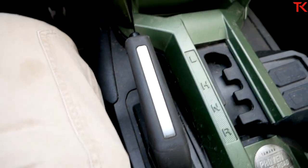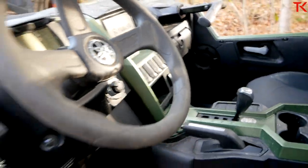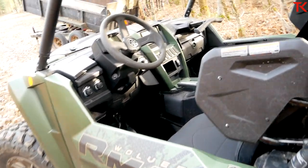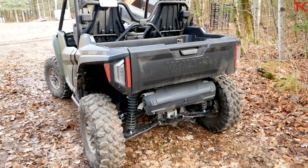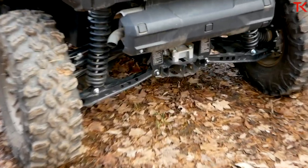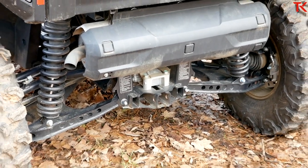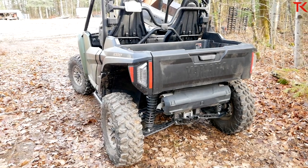Another thing worth noting is the parking brake — I love having a real physical parking brake. A lot of machines just use park in the transmission and don't give you one at all. Ingress and egress are really simple and easy, even for a big guy. The towing capacity is 2,000 pounds, which is a really nice number for a machine like this, and yes, that is a two-inch hitch receiver so you can take the hitch right out of your truck and drop it straight in.